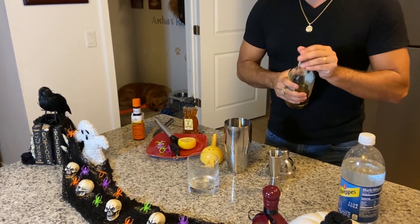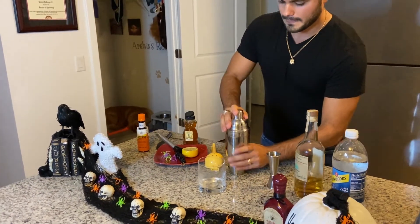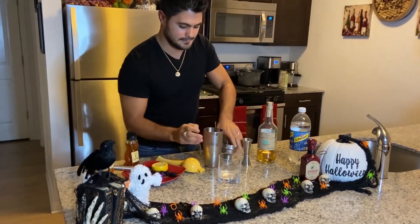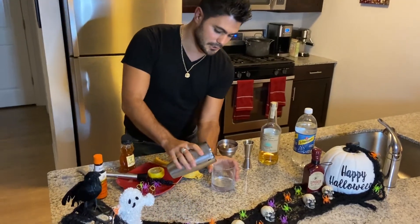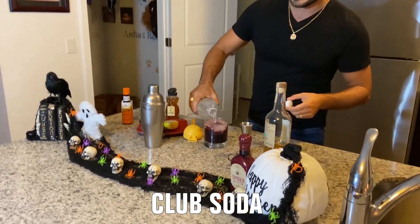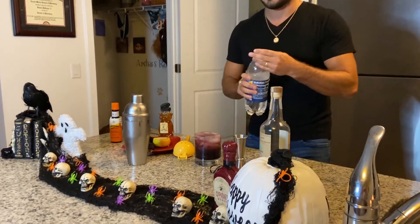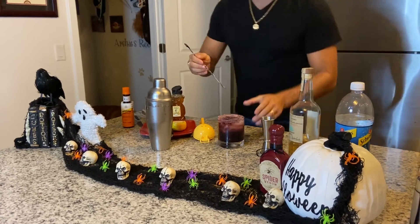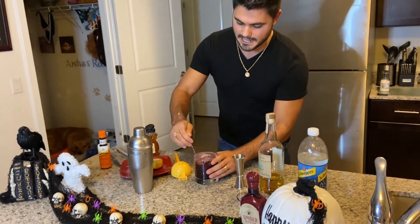Now we're gonna go ahead and dump this into our glass. Finally we're gonna add in some club soda to give it a nice little bubbly flavor on top. Looks nice. We're gonna go ahead and stir this up and bring all the nice juice from the bottom up to the top.